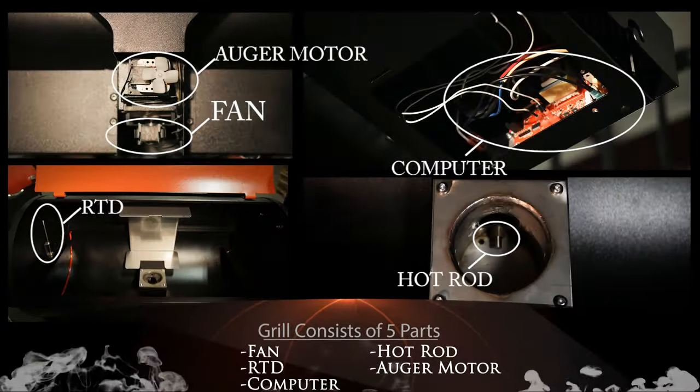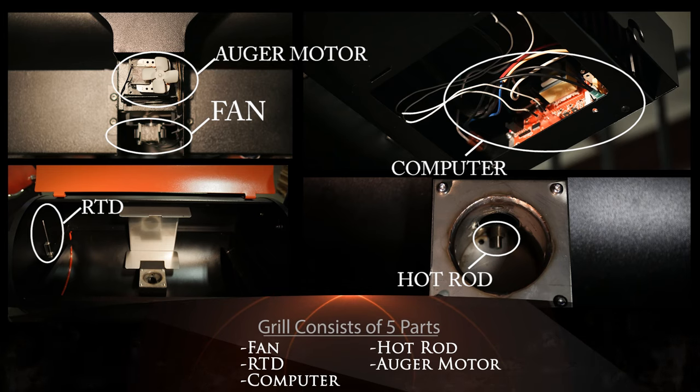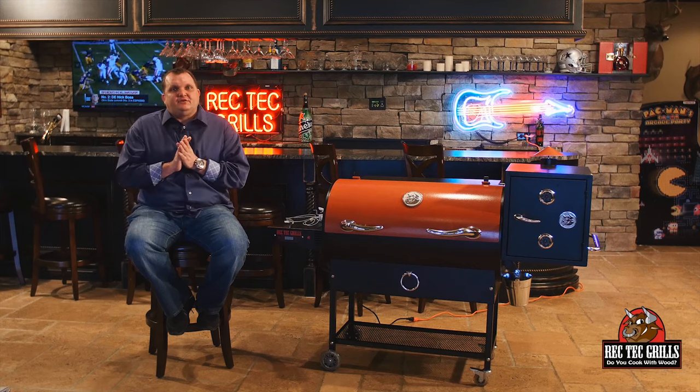However, if you own one long enough, there's a chance that you can have a malfunction. So today we're going to talk a little bit about troubleshooting. The Rectech consists of five parts: you've got a fan, you've got an RTD, you've got a computer, you've got a hot rod, and you've got an auger motor. Other than that, it's just the heavy gauge stainless steel and steel. So if you ever have a problem, we want to help you figure out what's letting you down so we can have you back up and running in a snap.